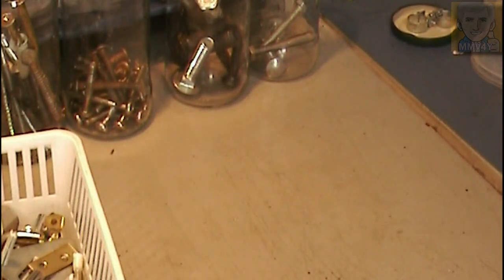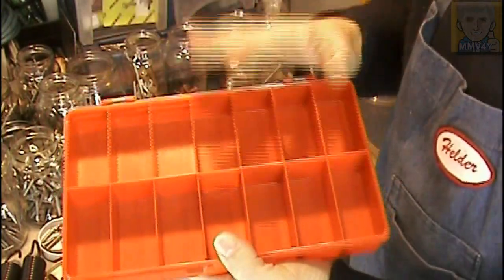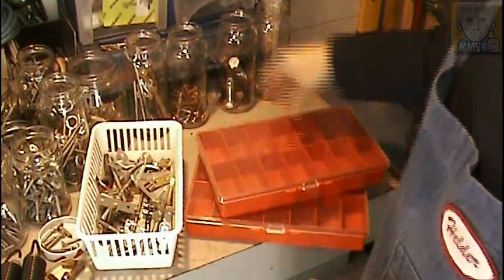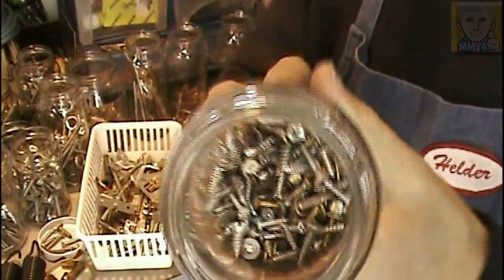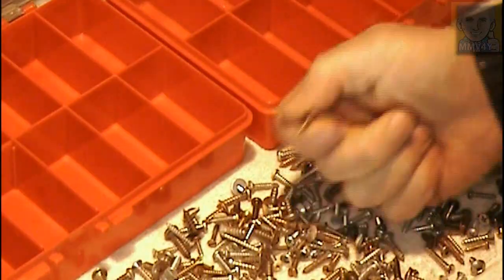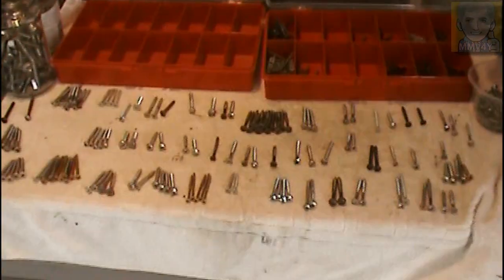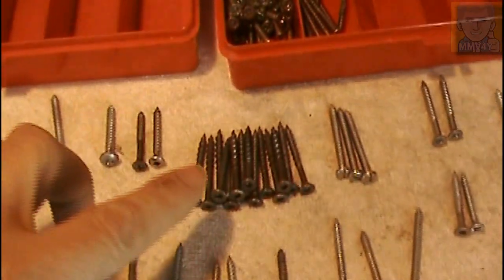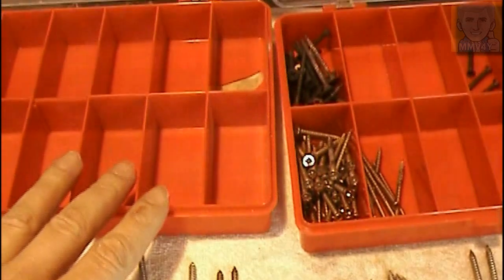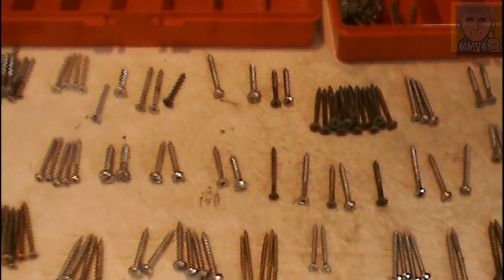Okay, second box empty. I have some of these plastic containers, but I want to use these just for the most common sizes, so I have to go through all of this again and sort them out. Now I'm sorting these by the same length and diameter, but because I don't have enough plastic containers I'm going to keep only the ones I have a minimum of — for everything else I'll put it inside the same glass jar.